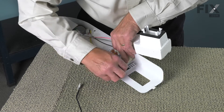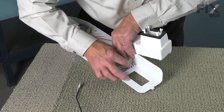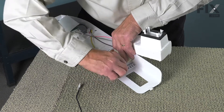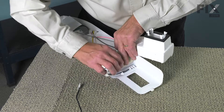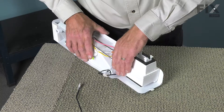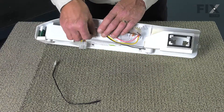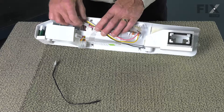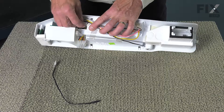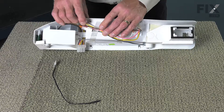Fit the new one into place and make sure it goes all the way until it bottoms out. Put that foam pad back in place. Then make sure we secure that harness with the tape and reconnect the harness — make sure that locking tab engages.